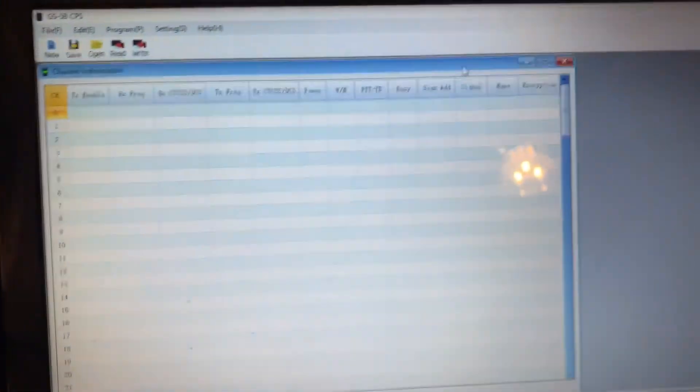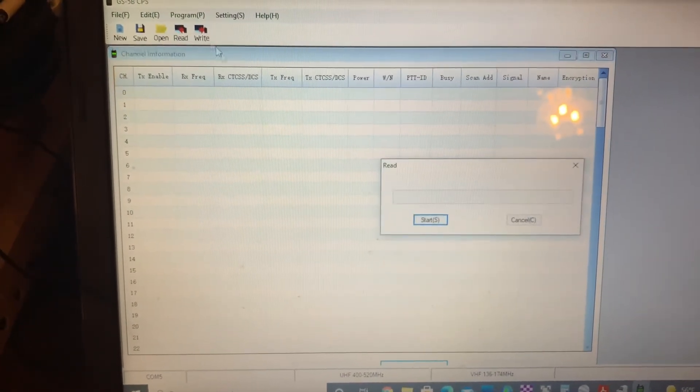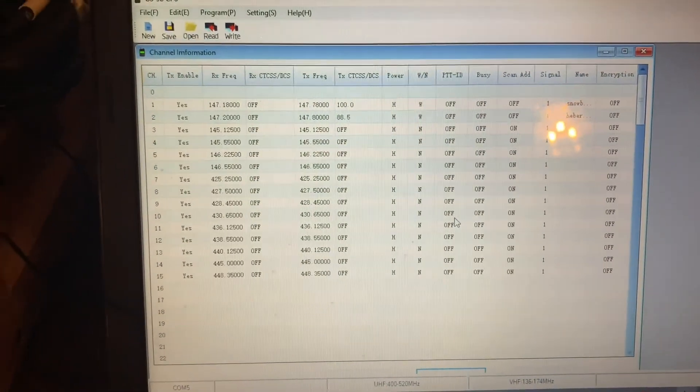There you go — reading, no transmit. The green light blinking is an indication that the programming cable is connected and the data is being transferred. Whether it's reading or writing, there should be a green light blinking. You can see my programming is in there and I'm all set.